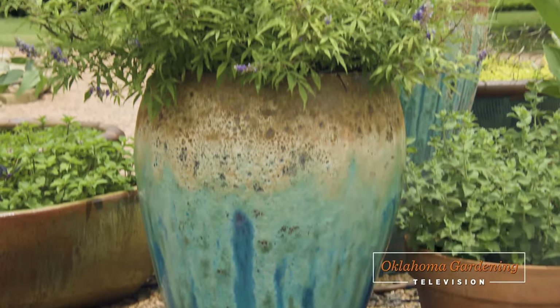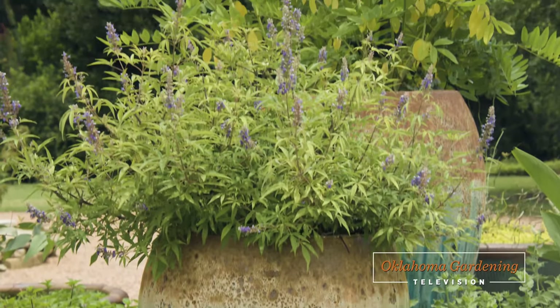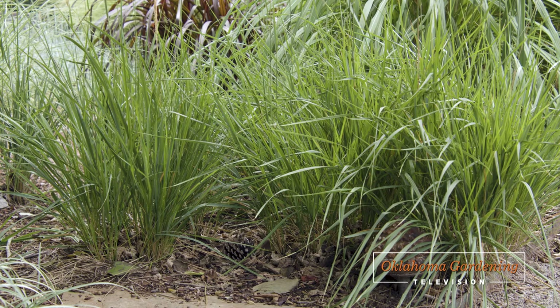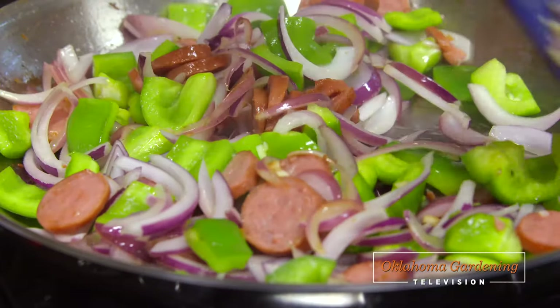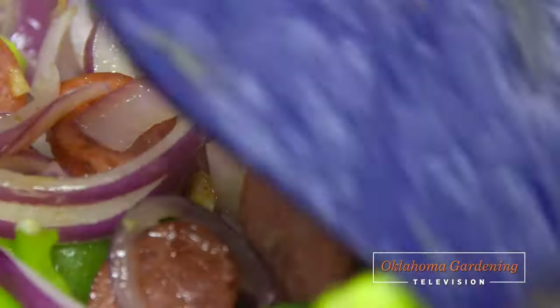Today on Oklahoma Gardening, host Casey Hentges has a showy, proven shrub for the landscape. We continue our series on ornamental grasses with some perennials. There's a tour of a special garden at the Oklahoma County OSU Extension Office, and Barbara Brown cooks a healthier take on an Oklahoma comfort food staple.